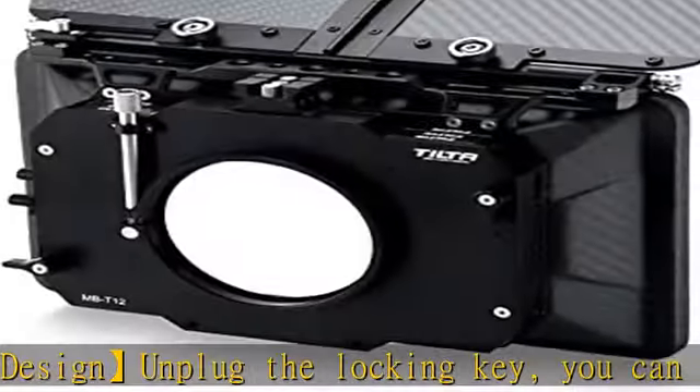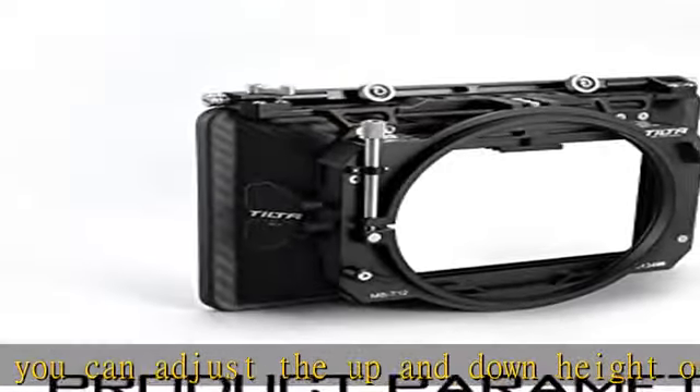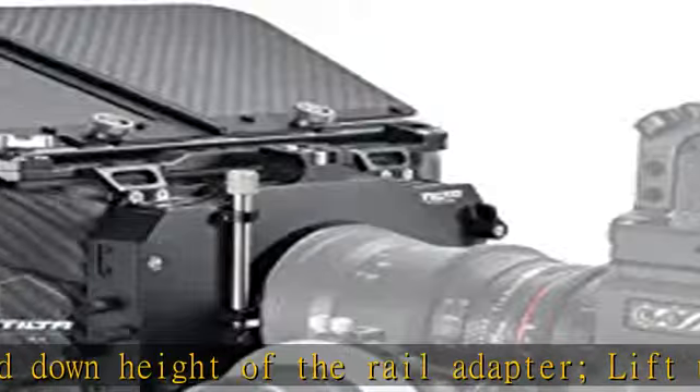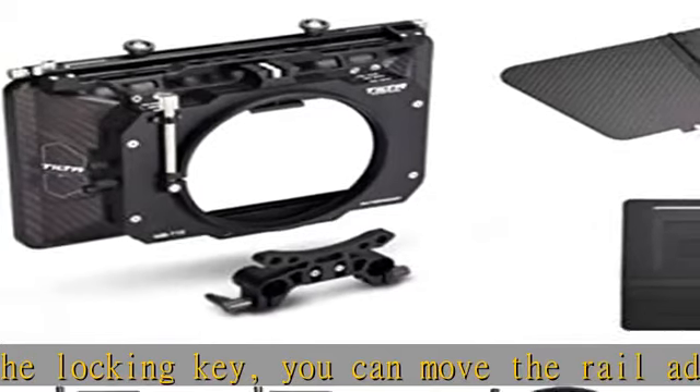5 PCS hard matte is included, working with lenses from 16mm all the way up to 180mm. A 15mm dual rod adapter makes it easy to convert the MBT-12 from a clamp-on to a rod-mounted matte box.